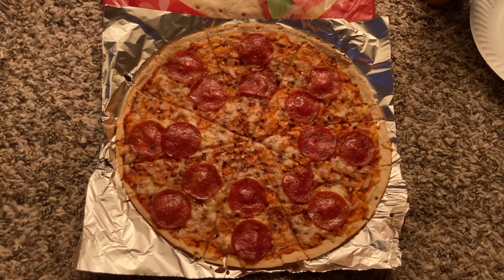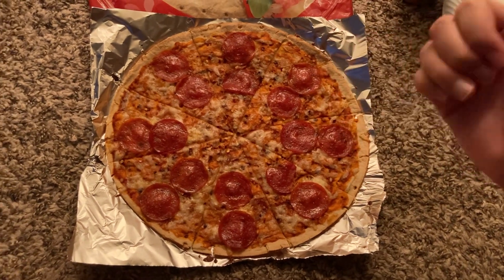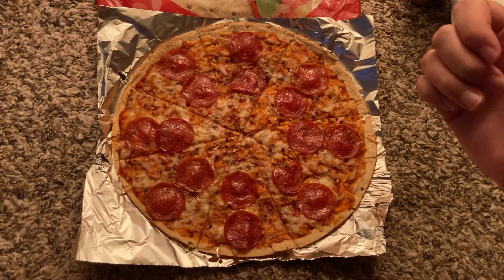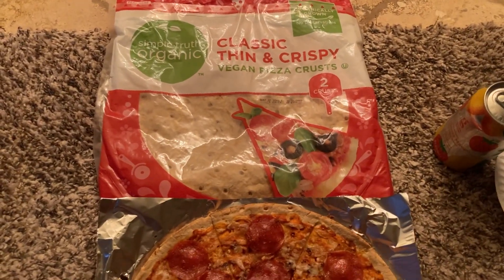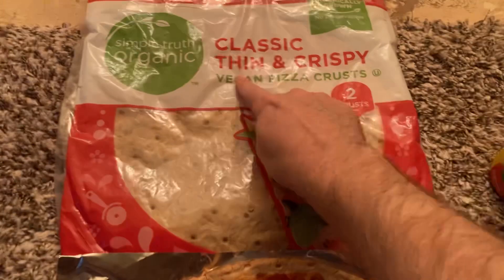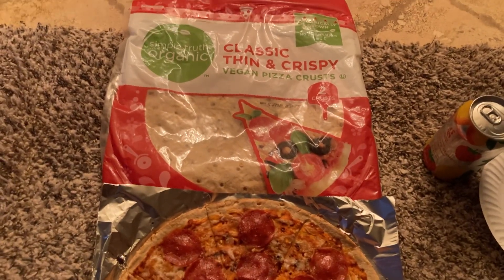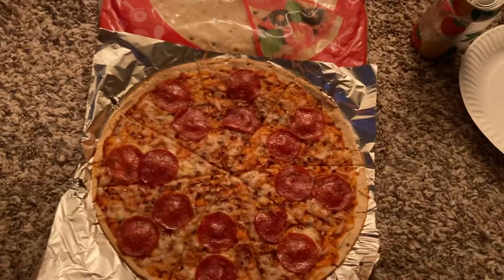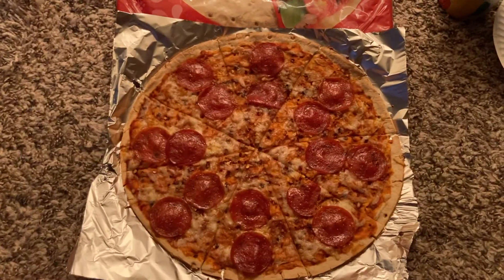And it looks good. My only worry is I just grabbed the crust. I bought this from a few videos back — my awful trip to the grocery store where I ranted about everyone being in my way. I just couldn't shop. The crust here was just an 'oh my god, get out of my way' — I reached over and grabbed a random crust. Classic. Thin and crispy — I was like, yes, you can't mess up a thin crust pizza. But vegan pizza crust. What does that mean? I'm worried. And this pizza sucks — it's because of this word: vegan. But it looks good.